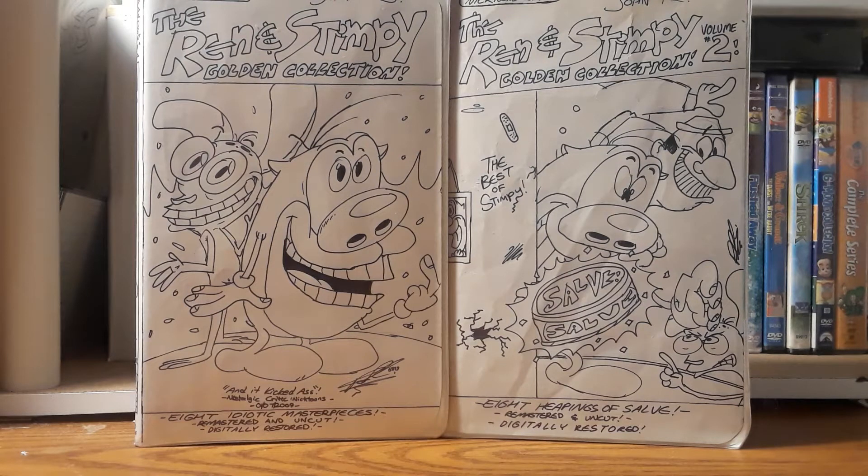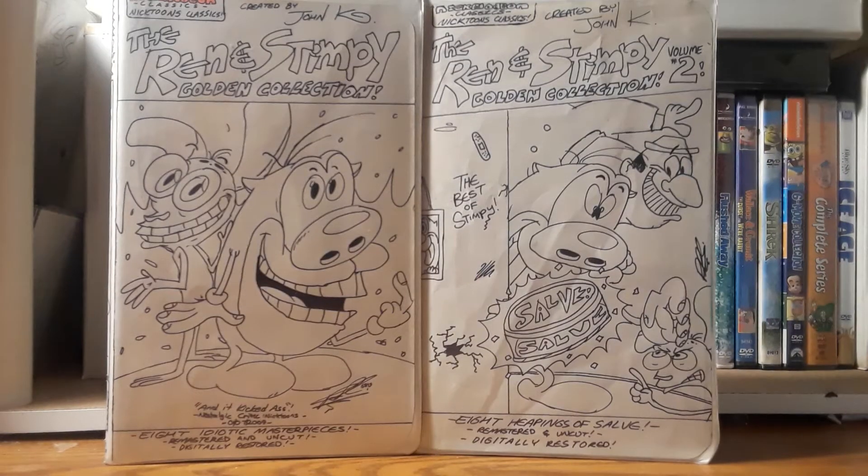Hey everyone, GamingOS Infinity back with another video. I'm gonna do something a little different this time. Even though I am indeed a VHS collector, I decided to do a little project I've been working on for three and a half months. I'm still baffled that it took me that long just to do this.